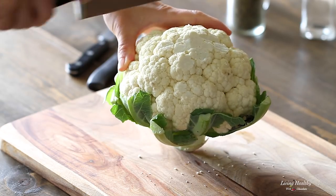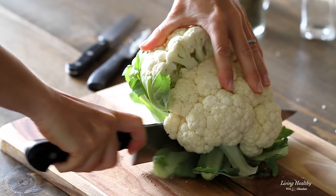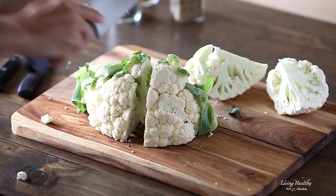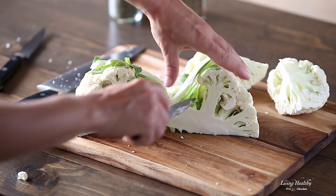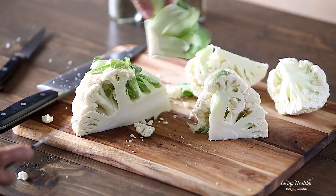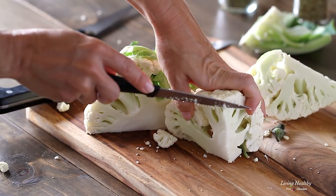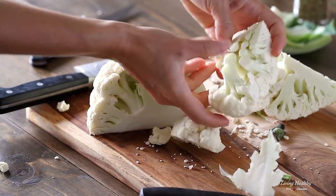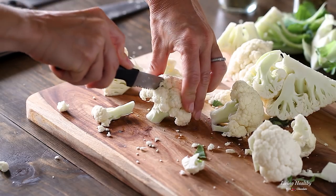Using your chef's knife, cut the cauliflower head in half, then cut each half in half again so you have four large pieces. Now with a smaller knife, you can easily cut the stem and core right off. You can then cut the stem a little more and you're left with these beautiful cauliflower florets. Go ahead and cut them smaller if you like.